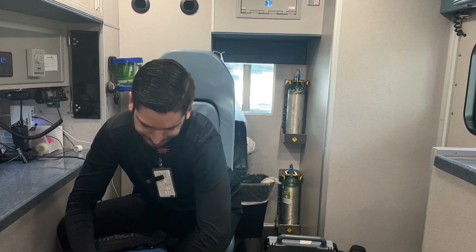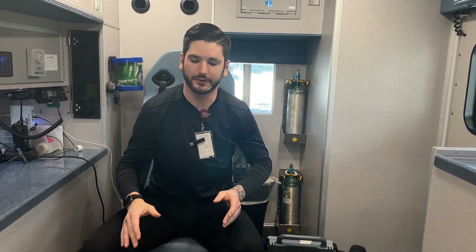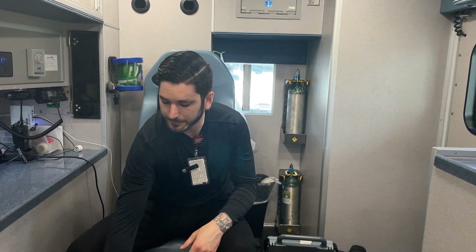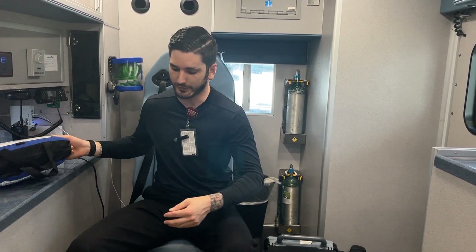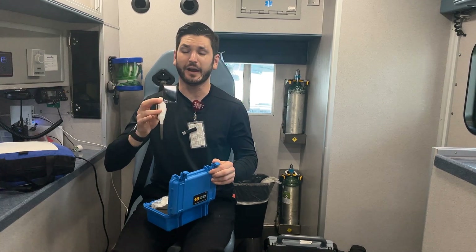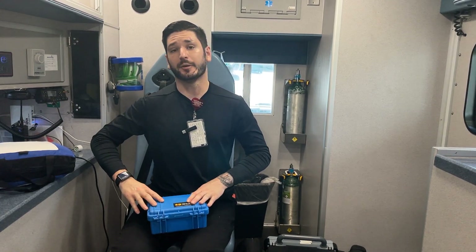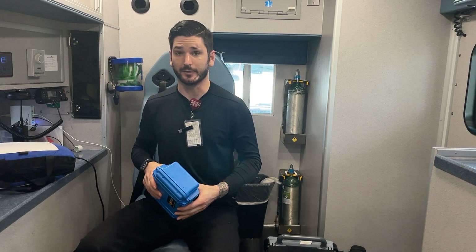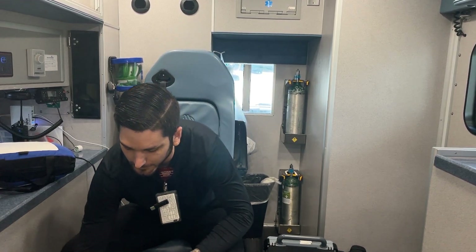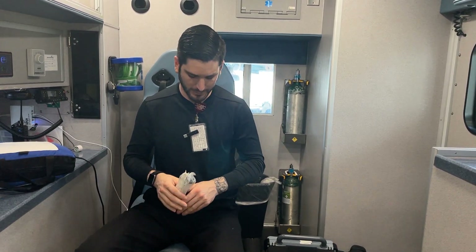Inside the bag you're going to find your LMAs, an extra circuit, BiPAP masks, and a full intubation kit. We also have a couple of quick oxygen delivery systems and the McGrath, which is a video laryngoscope — very very handy, very useful. First time I used it I thought, what have I been missing? And there's also a spinal needle with a syringe for pericardiocentesis.